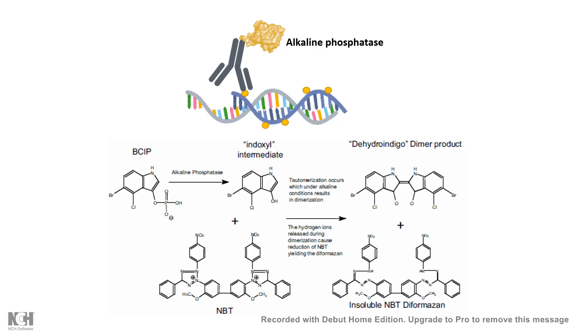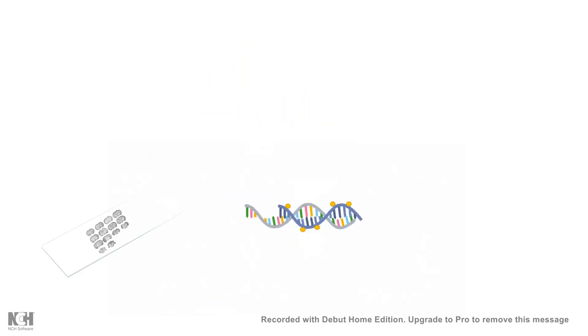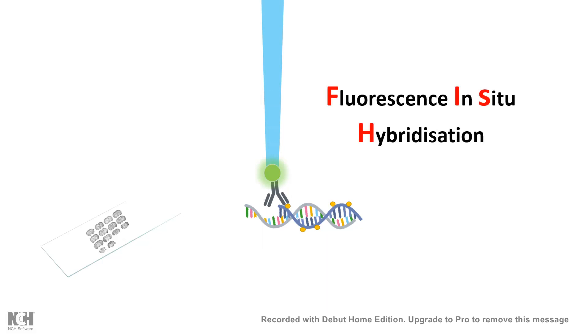Another way of detection uses fluorescently labeled antibodies, where the signal can be detected by standard fluorescence methods. This modification of in-situ hybridization is known as fluorescence in-situ hybridization, or FISH.